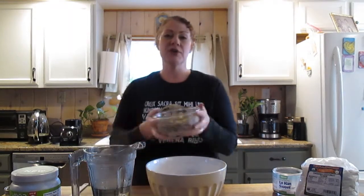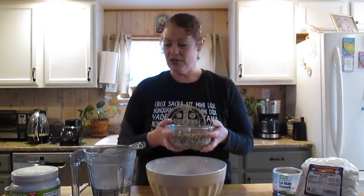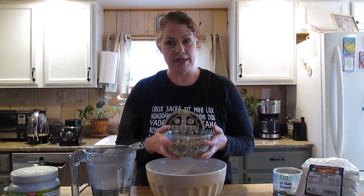We start with about two cups of sprouted sunflower seeds. I try to get all of my ingredients organic if I can.